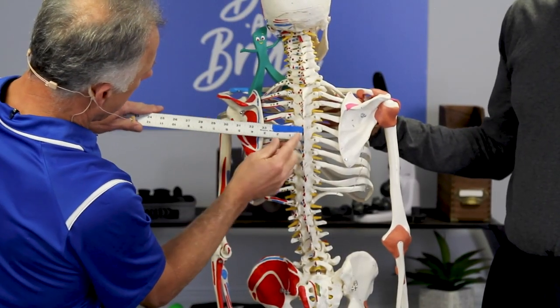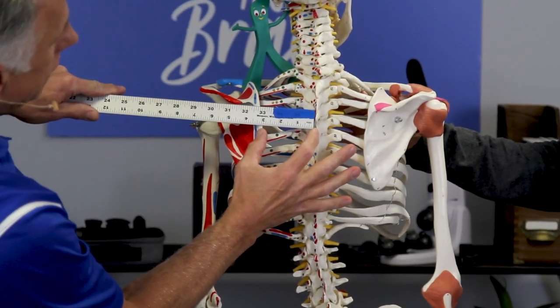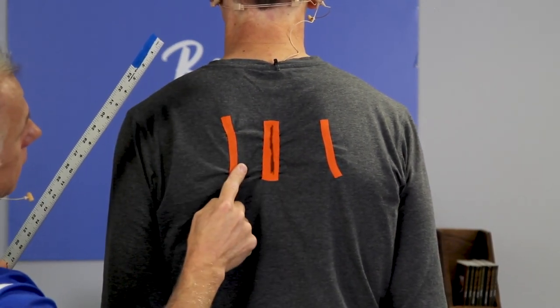You measure from there to there. According to Dr. Sarman, it should typically be very close to three inches on both sides. Here is his left edge of the shoulder blade.